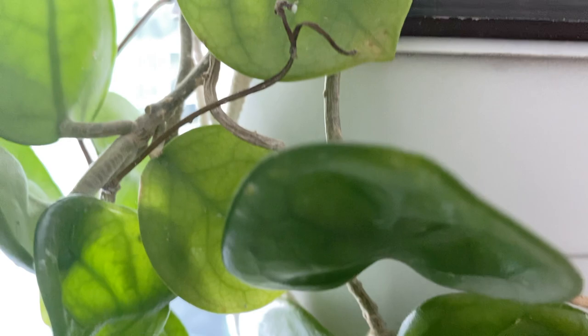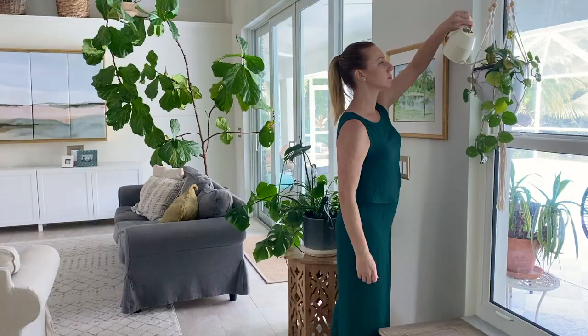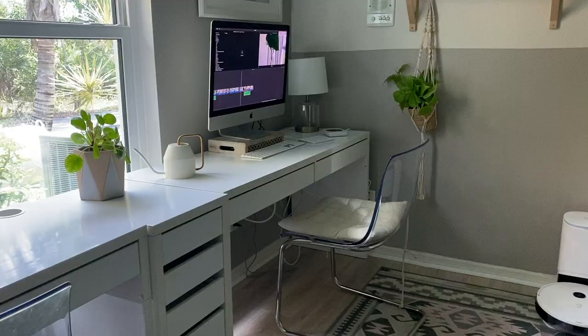This wax hoya I've had for many years, and she got angry with me when I moved her a few months ago to paint the living room. But she is recovering, and I'm sure she'll forgive me. This plant is hardy and needs very little care or water. I know she'll be with me for many years to come.